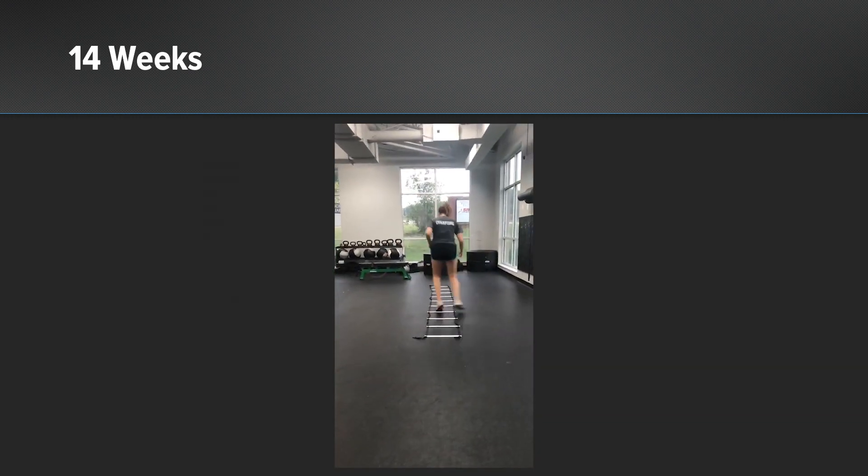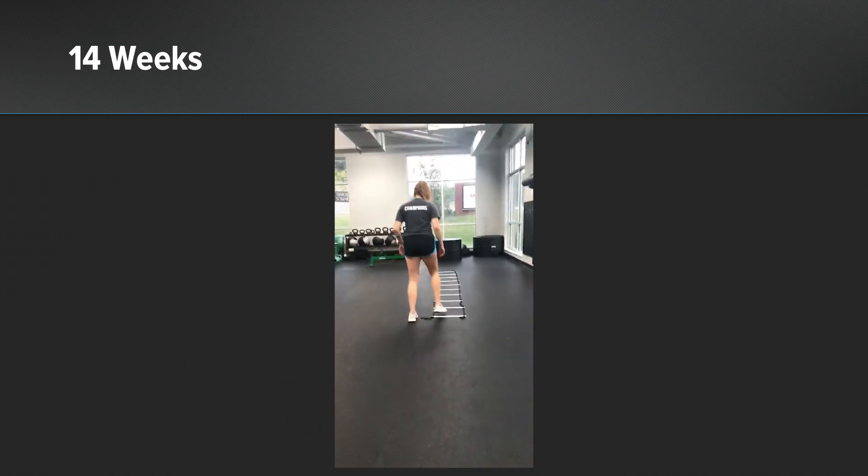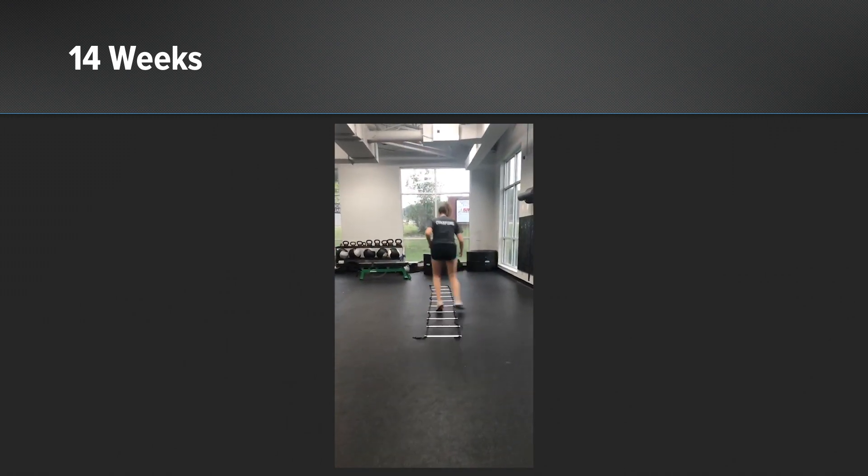Here you can see at 14 weeks post-op the patient has great control of her knee and is ready to progress in her therapy protocol.